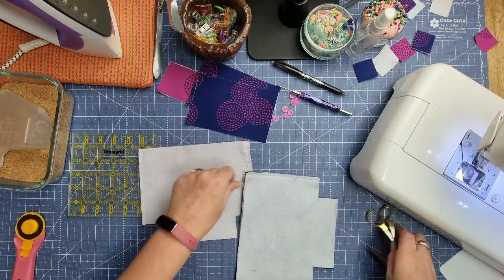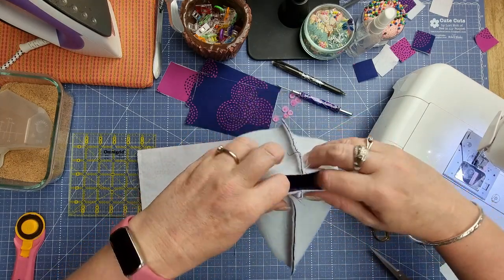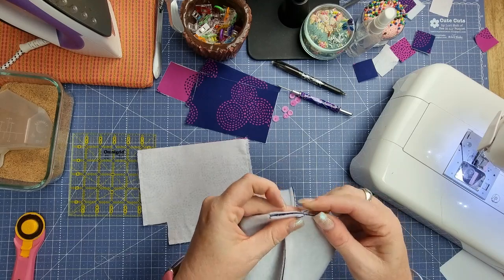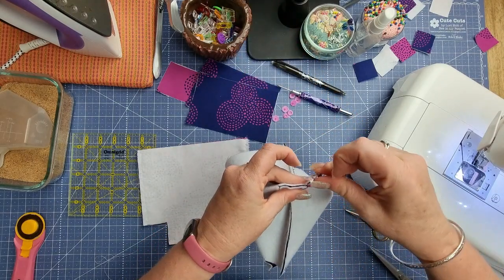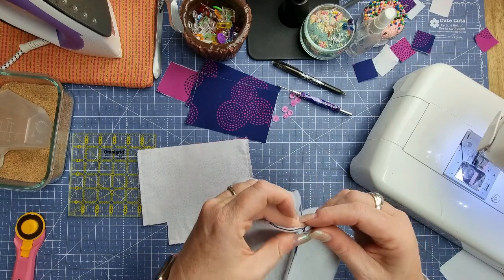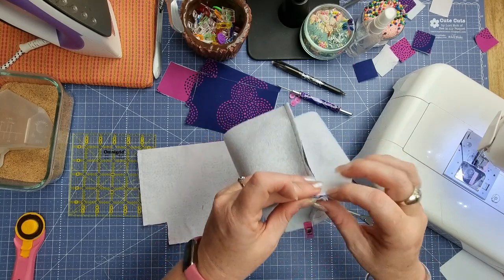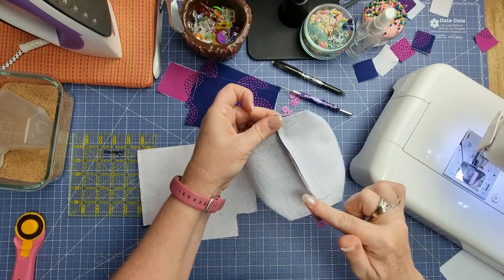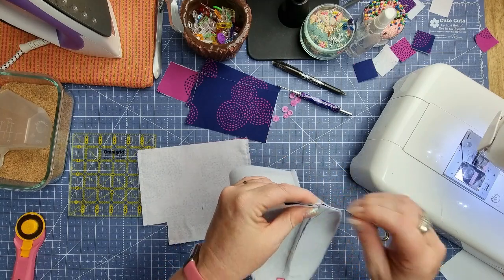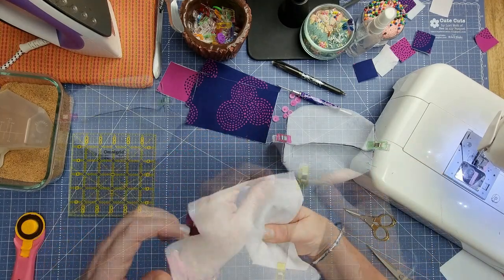Now we're going to get rid of all our long threads, then box up our corners. Pop your fingers into the gap and nest your seams so they're lining up really nicely. Get a wonder clip and pop that on to hold it nicely in place, and do exactly the same on the other side — making sure the seams are nesting up and the bottom seam is going the same way. Pop another wonder clip on there, then do exactly the same thing with our lining fabric.